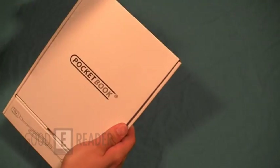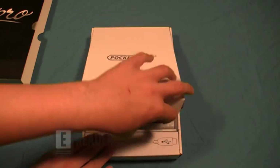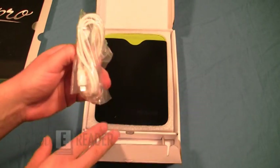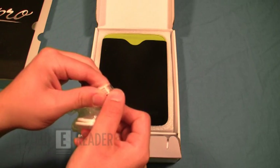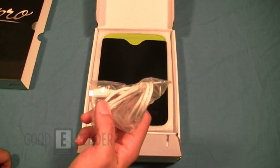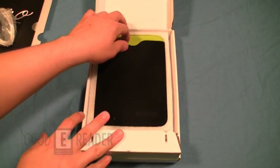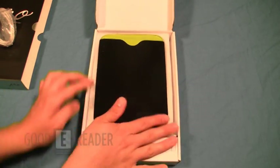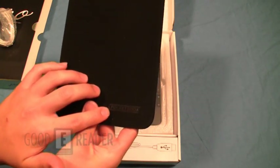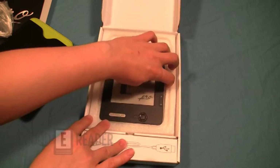All right, very nice box — it has a green theme here. There are two compartments: one up top and one down below. Starting with the accessories: you have a micro USB cable, with the micro end on one side and the full USB on the other, to both charge your device and transfer data. What's really nice about PocketBook is that they supply you with your very own microfiber case with PocketBook branding on it — definitely a plus.